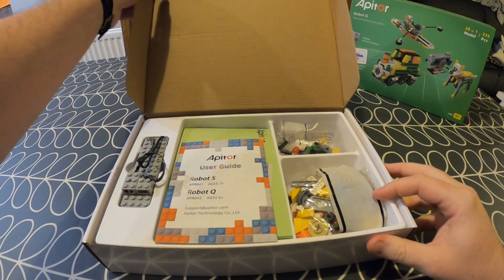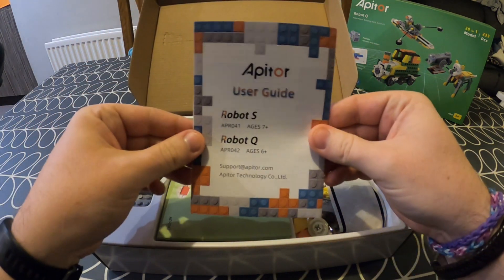You'll want to download the app onto your tablet or mobile phone before you do anything to do with Robot Q. Since I've already done that, let's open up the box and see what's inside.